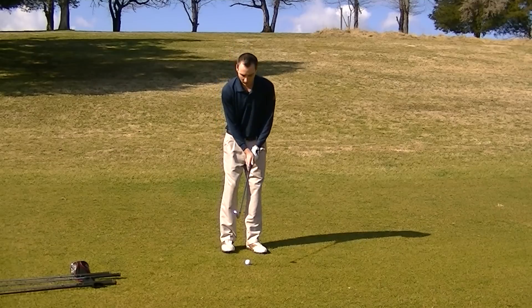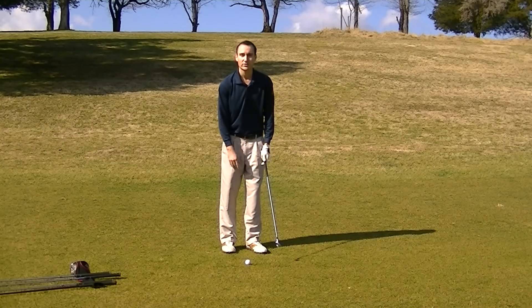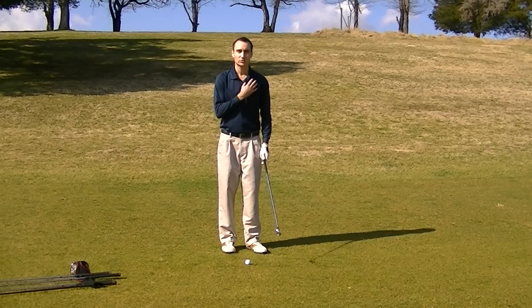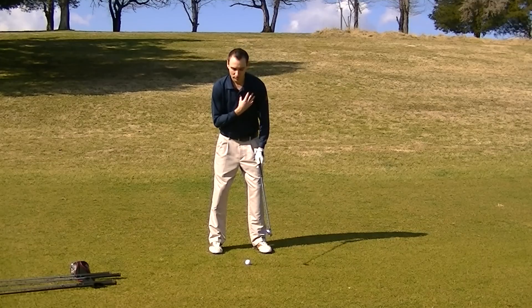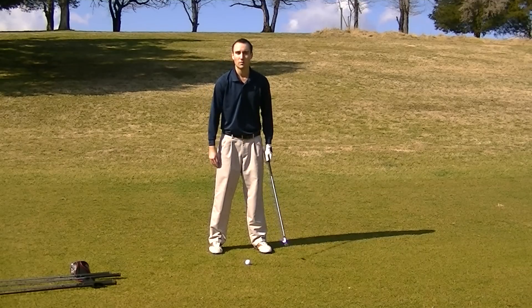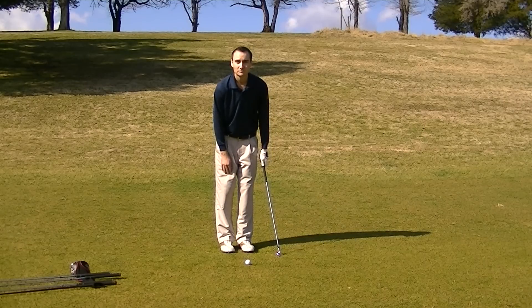I'm going to start out with my pitching wedge. The rule is just to have it just inside your left heel — maybe about an inch or half an inch inside your left heel for the right-handed golfer. I've heard things like keeping it with the logo on your shirt, but I think that makes you worry about where your upper body is over the ball versus the lower body. So I like the inside the left heel drill.